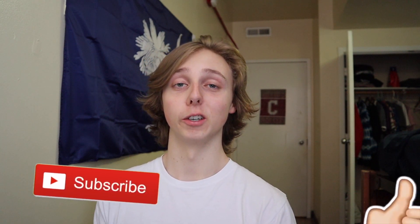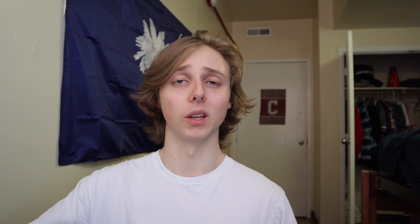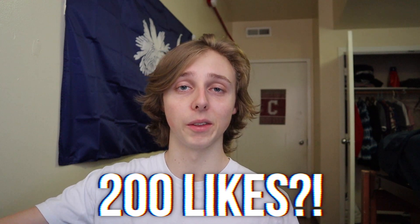If you guys want more content like this how-to-cop video, feel free to subscribe below and drop a like. I'd really appreciate it. The goal on this video is 200 likes, but whether we hit it or not, it's not really the end of the world to me.